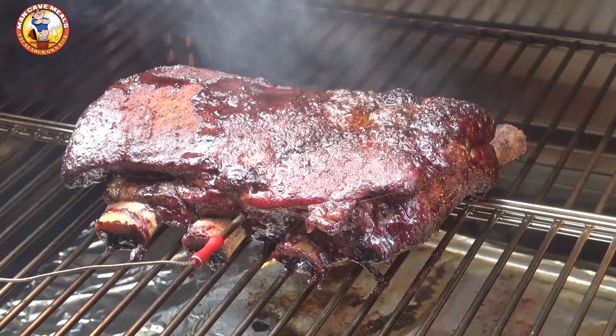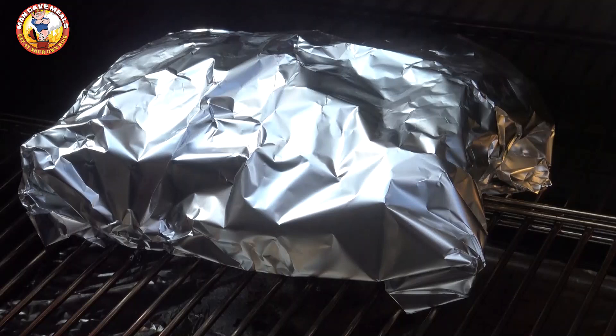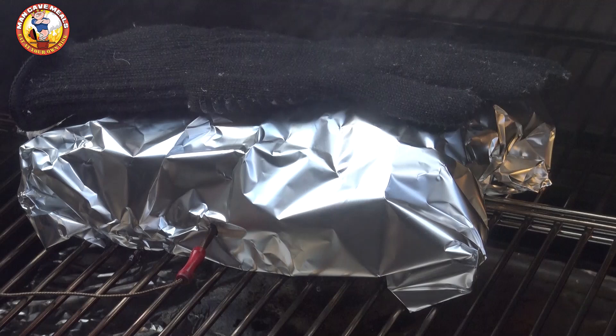We've been going three and a half hours and the internal temperature of this rack of ribs is up to 175. I'm pretty happy with how that looks, so I'm going to pull that out and we're going to wrap these and bring them back. I've got these wrapped — I'm going to put them back on here bone side down and get my temperature probe back in at a reasonable location so I can keep an eye on that. It came back right up to about 174, so we're going to let these continue to cook in the foil until we get up to around 200 degrees.